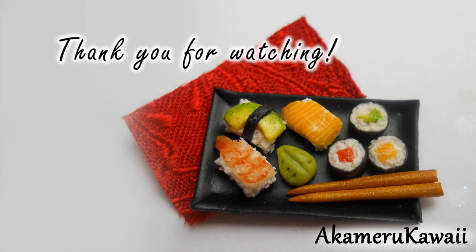Thank you so much for watching, I hope you enjoyed this tutorial. Bye!